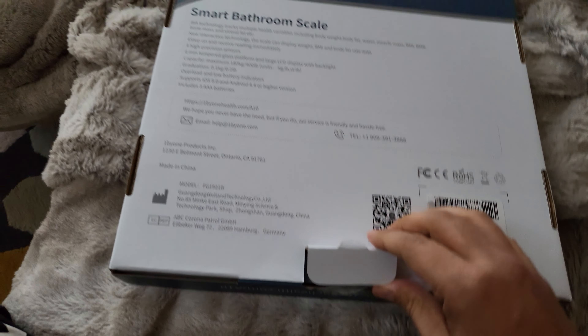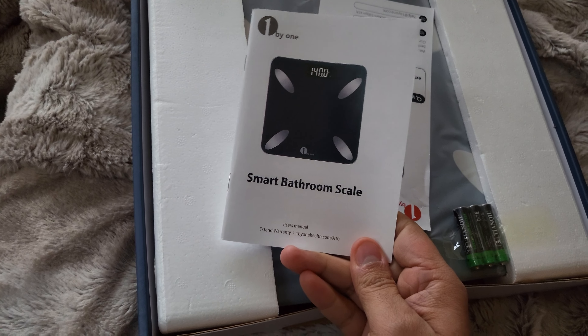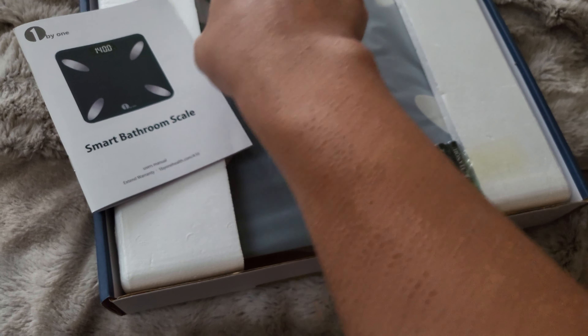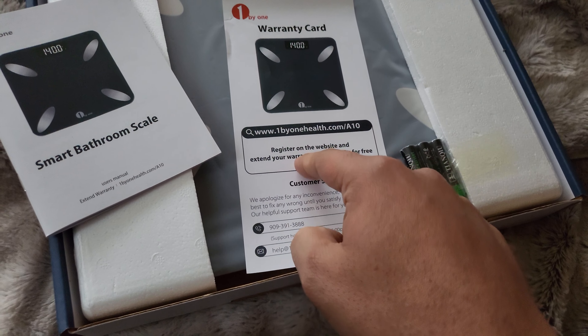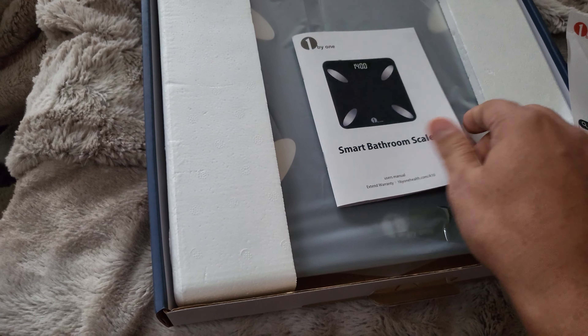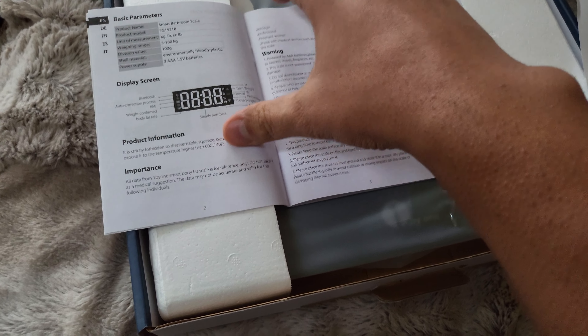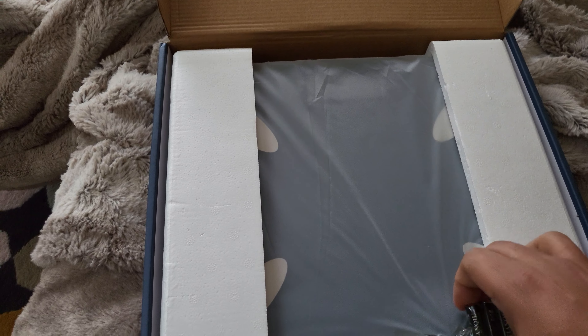Inside we have the machine itself, the user guide and manual, and the warranty card. You can register on the website to extend your warranty to 24 months for free. The user manual covers battery installation, the battery compartment, product information, maintenance, app configuration, multi-user mode, and different languages. We also have three AAA batteries included in the box.